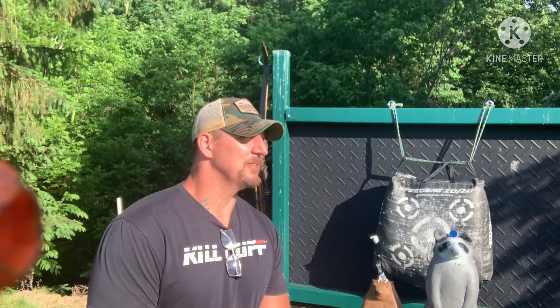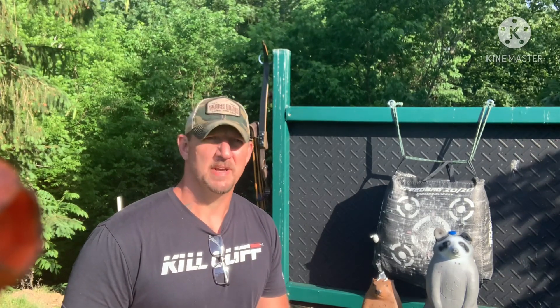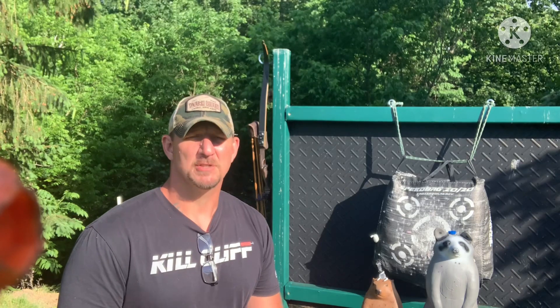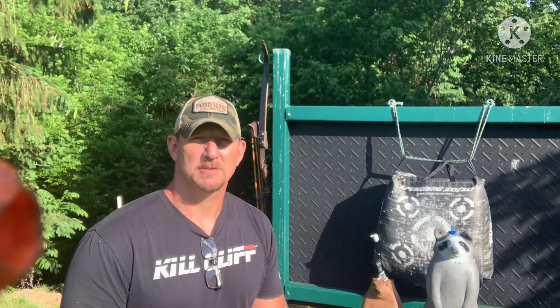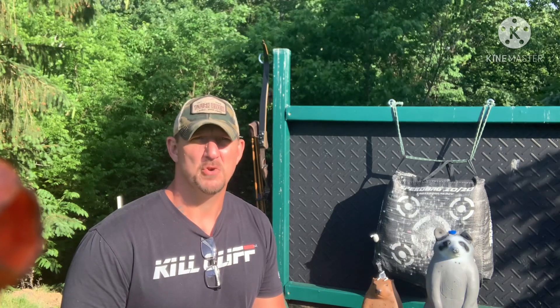Hey everybody, welcome to Big G Outdoors. I know a lot of you saw my switch to traditional archery aiming. Since I got my arrows tuned in for the new Bob Lee, I've been back to instinctual aiming and I'm starting to get pretty good with the new bow.